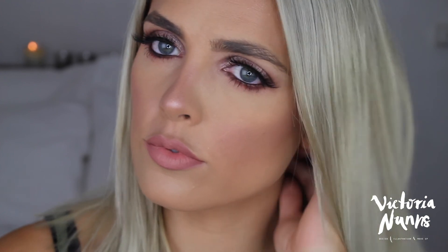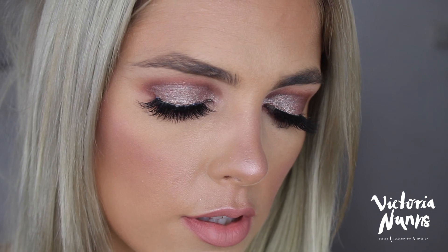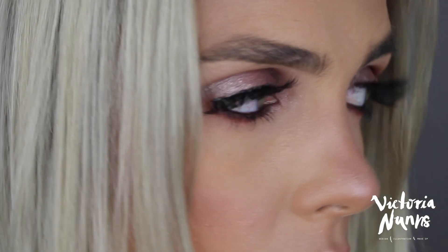And that is the final look! I hope you enjoyed it — it's a little different with the pink tones and the rounded eye shape. If you recreate it, please tag me, and please subscribe if you liked this video so you don't miss out on the next one. I'll see you next time, bye!